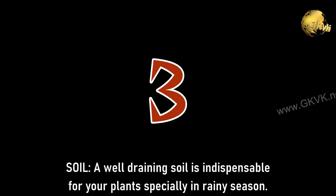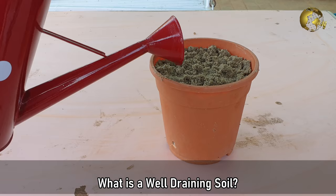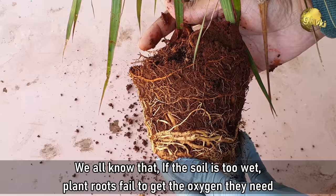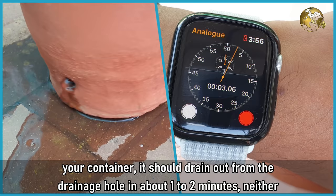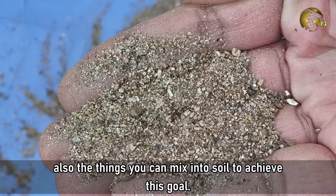Tip 3 - Soil. A well draining soil is indispensable for your plants, specially in rainy season. A well drained soil is one where water drains out at a medium rate, neither too quickly nor too slowly. If the soil is too wet, plant roots fail to get the oxygen they need and tend to rot, causing the plant to die. A perfectly well draining soil can be assessed by a simple test: when you thoroughly water your plant, it should drain out from the drainage hole in about 1-2 minutes, neither quicker nor too late. You can check out a detailed video on this topic from the link in the description, including things you can mix into the soil to achieve this goal.